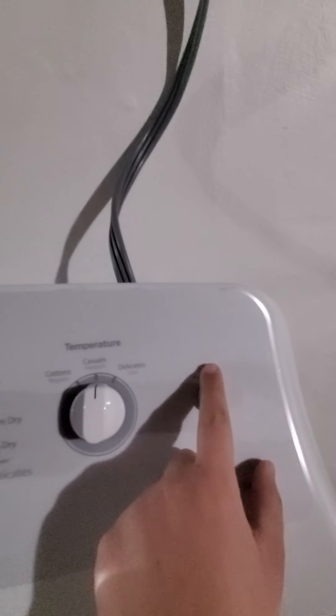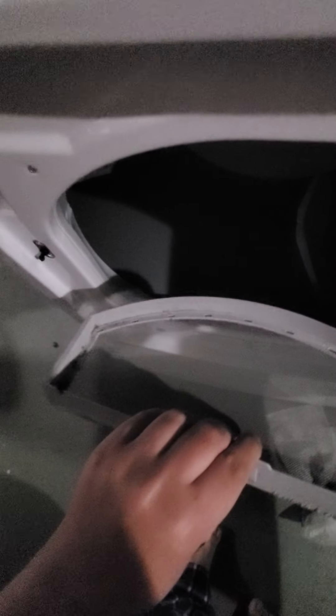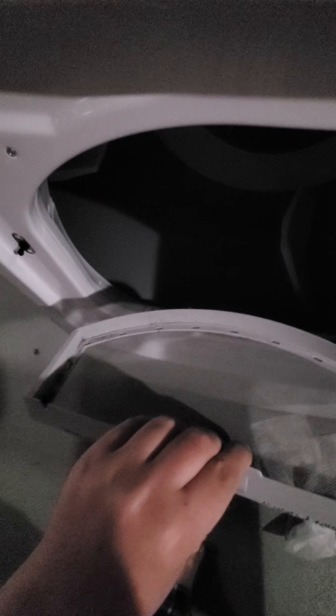Here's the start button. Let me show you the dryer drum. As the drum turns it dries your clothes. Let me show you the lint trap - here it is. The lint trap should always be clean.